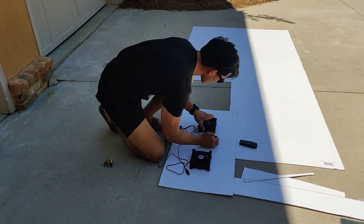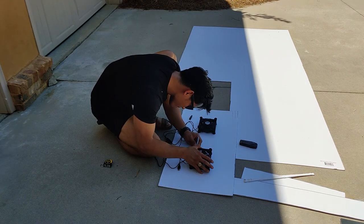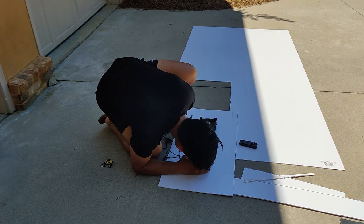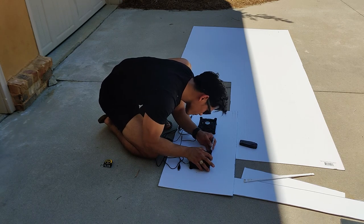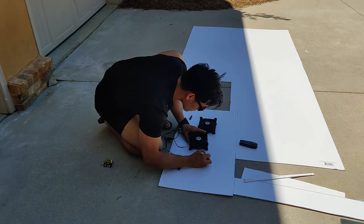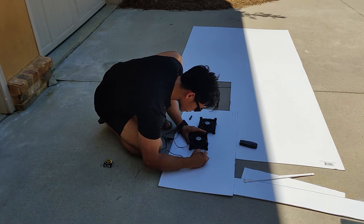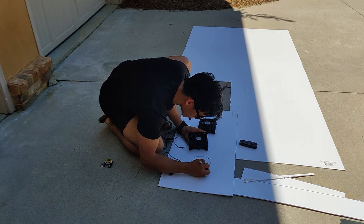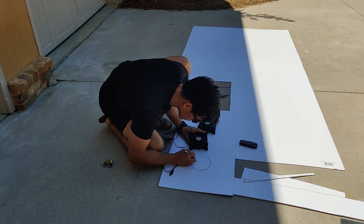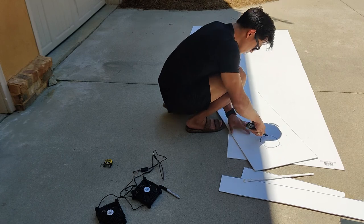Now I'm trying to install the fans and marking the points where the screws go. This was not the best approach because I could have just unscrewed the top of the fan first and then used the cage to measure and mark the circle and screw areas. Here you can see me trying to eyeball the circular part of the fan. I do it for both fans and then decide to cut out the holes.